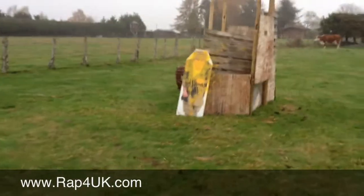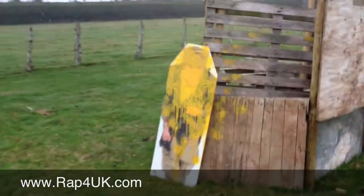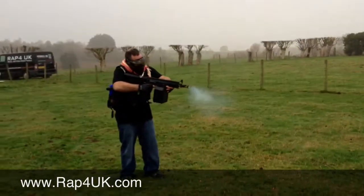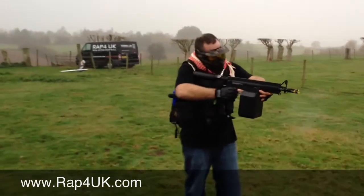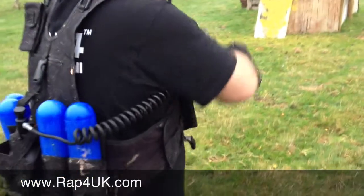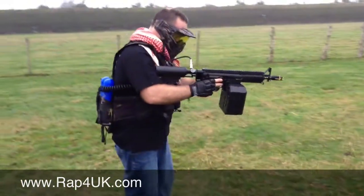Look out, Mr. Bad Guy! There we are, he's running. Look at that. I'll tell you what. Oh, there's a bit more in there. Right there, Matt. There we go. I think there's one left. That's it, he's gone. There you go.